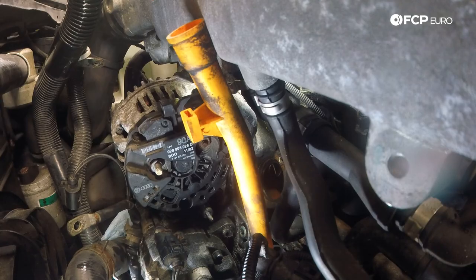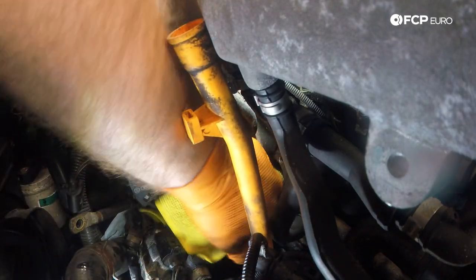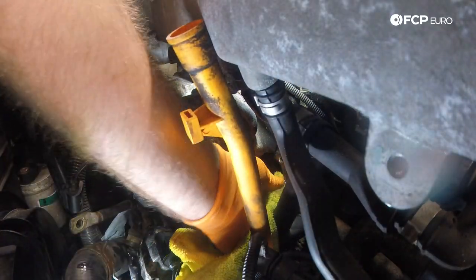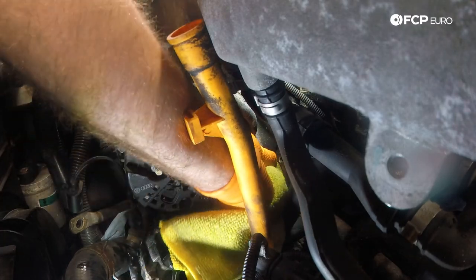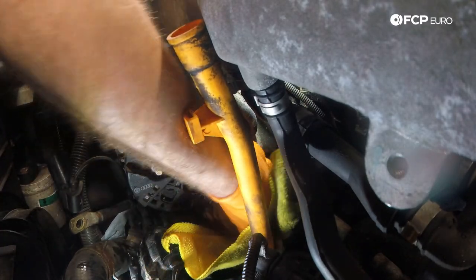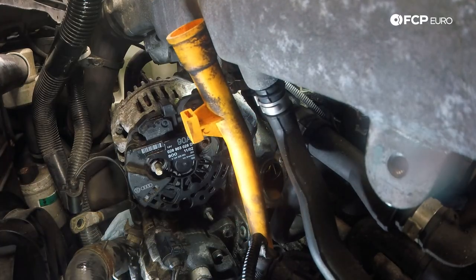We have the thermostat out. For this next step, if you have a Scotch-Brite pad you can use that to clean the surface where the thermostat sits on the block. I don't have Scotch-Brite, but I'm going to use a microfiber and some brake cleaner — just spray the brake clean on there to clean the surface.